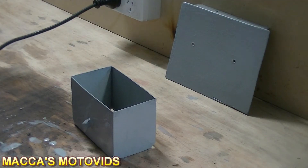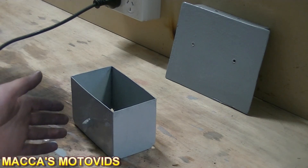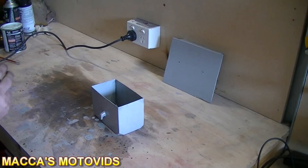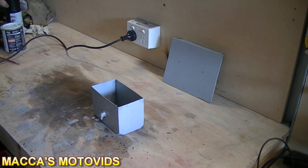With the primer coat on, we now need to let this set a little bit. We're going to run the heat gun over it lightly again — low temperatures so we don't burn the paint — just enough to get it to set. Then after that we'll put the top coat on. That's dried enough to put some top coat on.